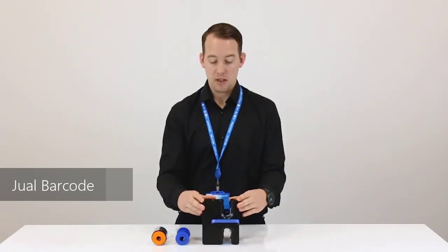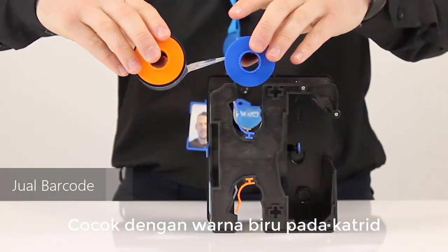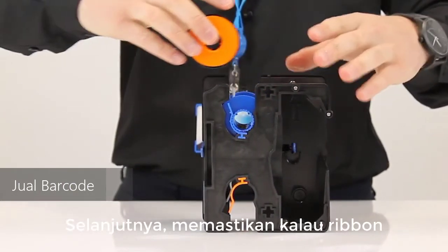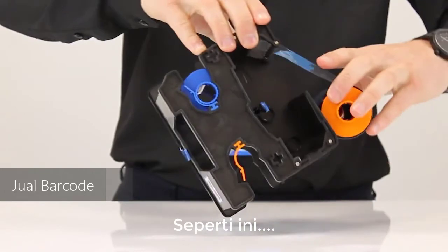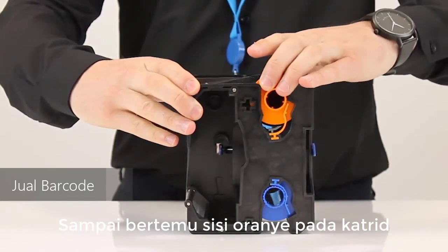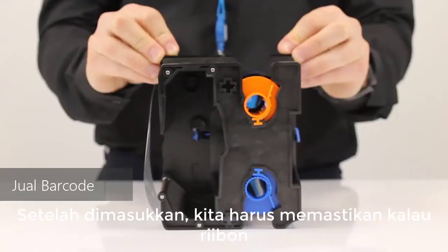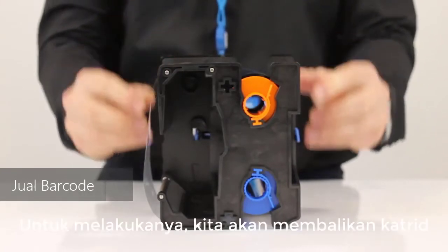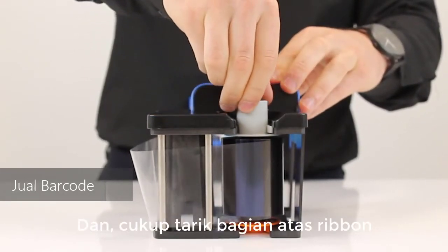Firstly, turn the cartridge around, then make sure that the blue spool matches up with the blue on the cartridge. Next, make sure that the ribbon is wrapped around the outside of the cartridge. Pull the ribbon all the way around the outside until it meets the orange section. Once in, drop it in making sure it's fully clicked and supported. Then flip the cartridge across and pull the top of the ribbon in to ensure it is tightly wrapped.